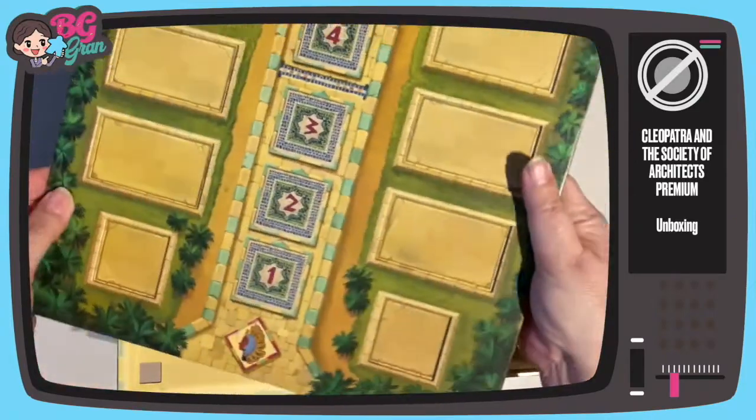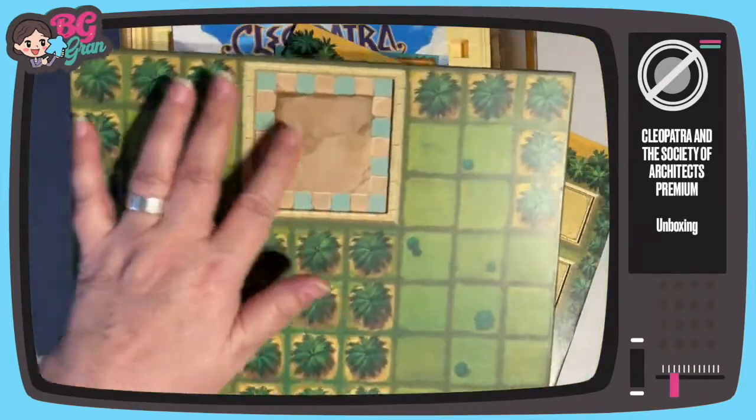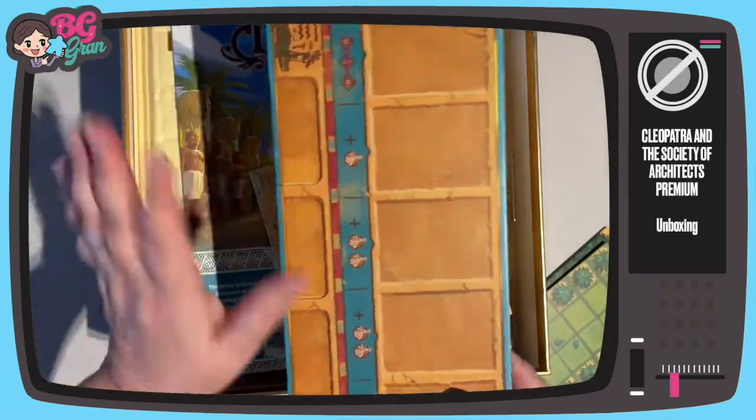Nice indented player boards. This sits on top and it's also indented — lovely. Indented for the cards too. I love a good double board.